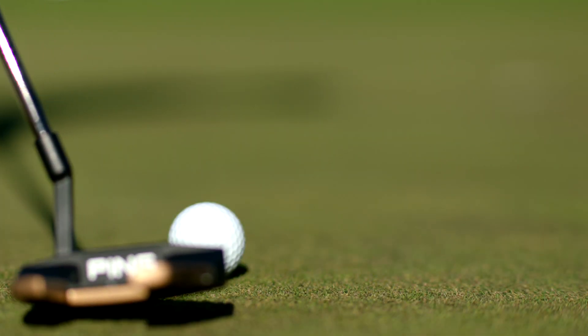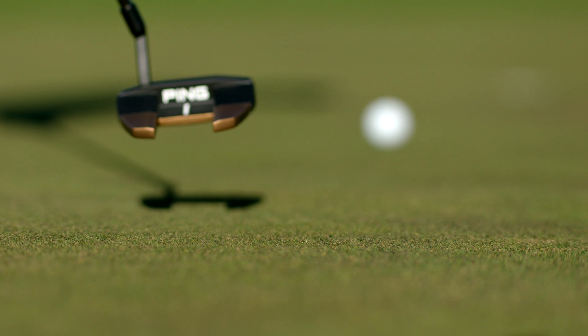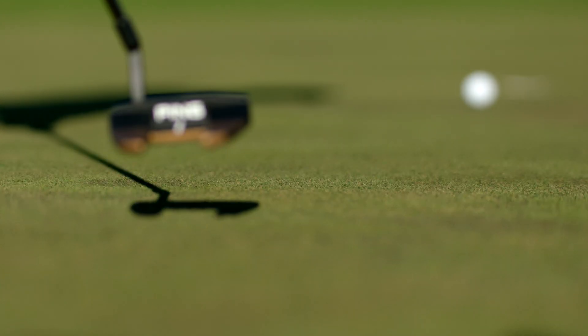But then there are a lot of players that use the sound as feedback to help inform the next putt — really give them some information about the putt they just hit and it kind of feeds back into their game. So for that player, that firm face maximizing the audio feedback the player gets really actually helps them putt better.